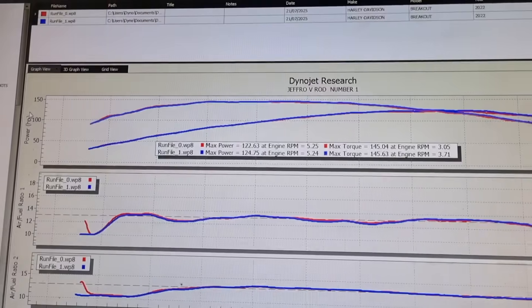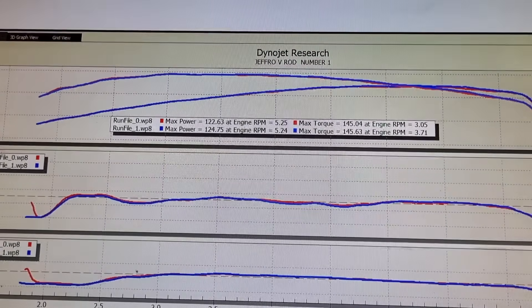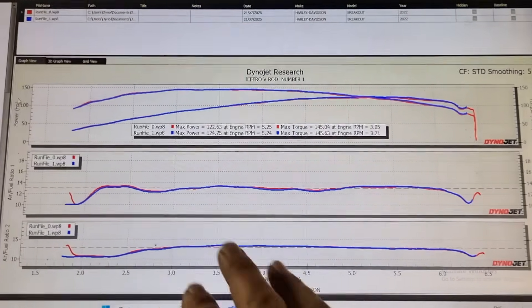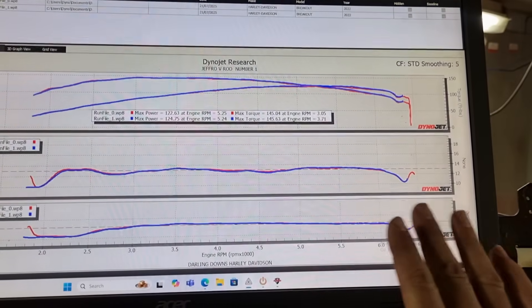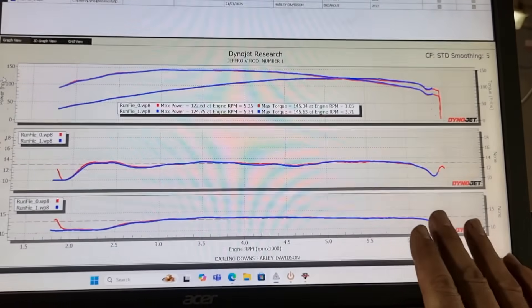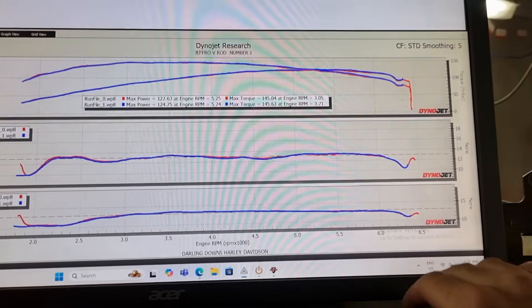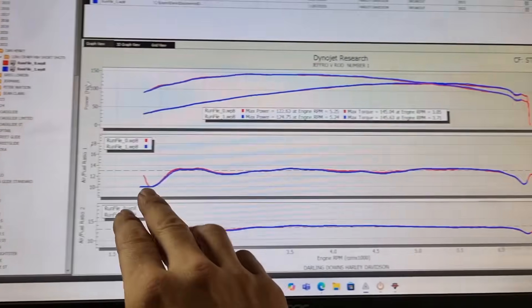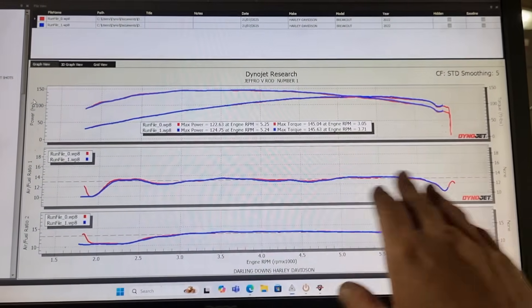All right guys, we have a result. It is a little bit lower than I thought it would have been, but let's have a look nonetheless: 122 and 145, and 124 and 145. Now if we have a look at our AFR — this is our front cylinder and this is our rear cylinder — it is really not that bad, guys. This is very good to be honest. It could just do a little bit of tweaking here: there's way too much fuel here, could pull some out there and add a little bit here.